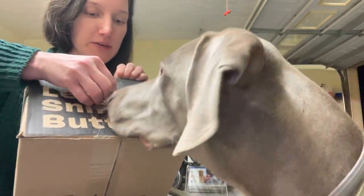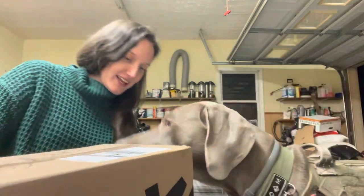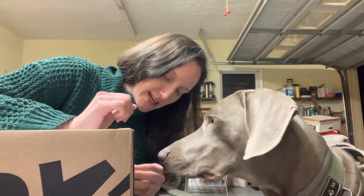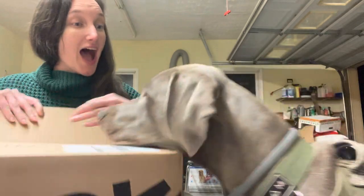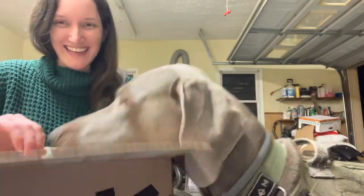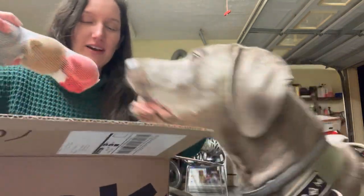Should have grabbed something before. Is that for Lincoln? Yeah, I got to open it. Wait, I can't open. Wait, wait. Lincoln. Oh, new tennis balls. Wait. Hold on.